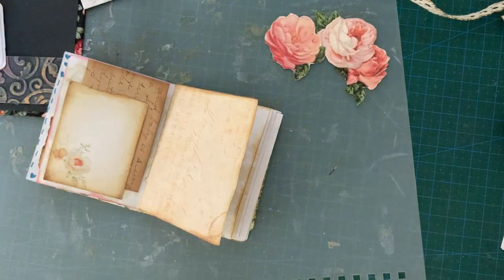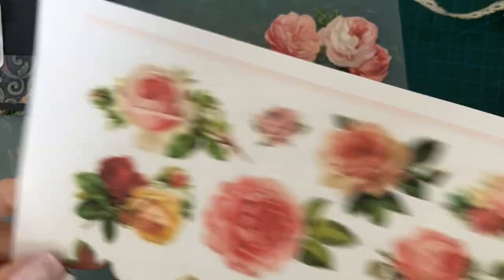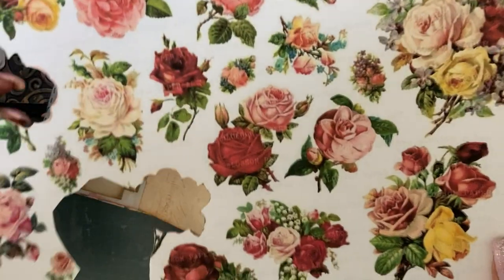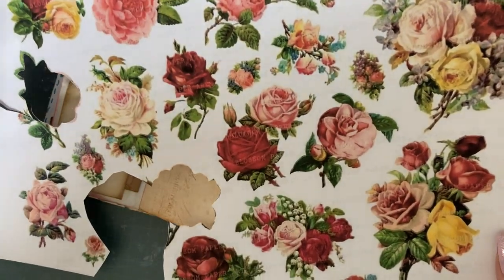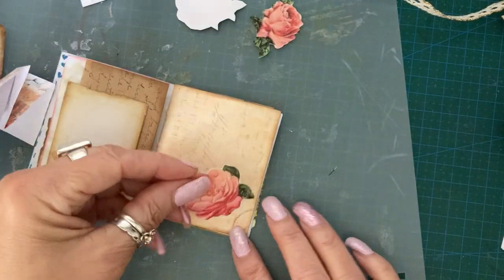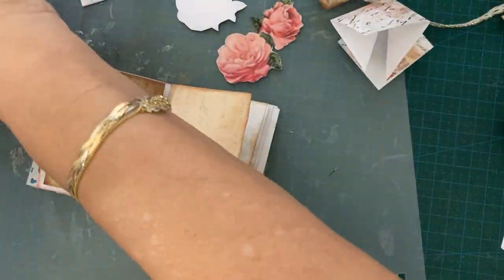And then somebody shared on one of the Facebook groups I'm on - Blossom Paper Art shared this freebie for us the other day. I thought it quite goes with my journal cover, some of the roses. So I've just fully cut a few of them out that I can use maybe as a little tuck spot. So we've got a few things to stick in.